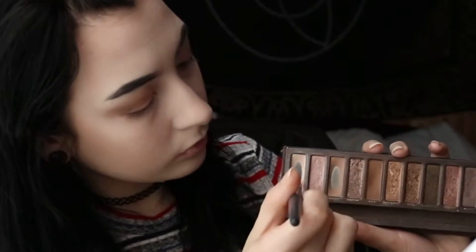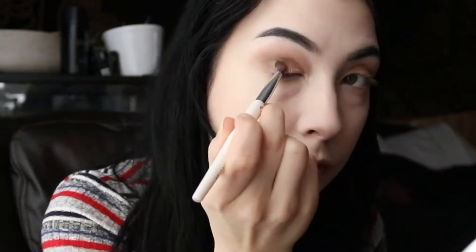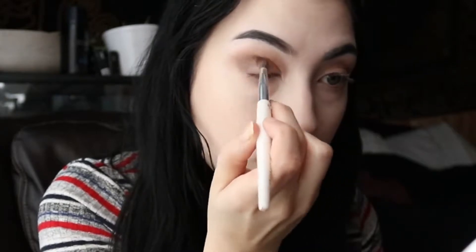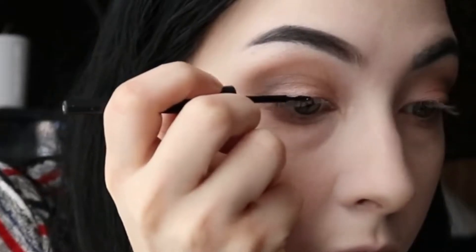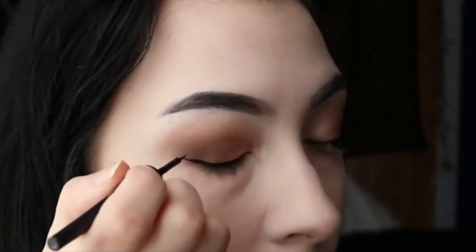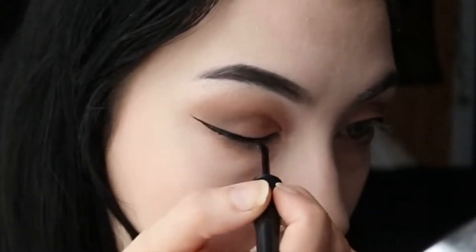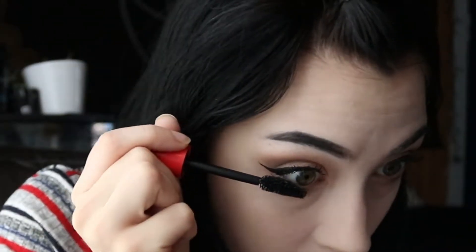I'm taking Virgin into the inner corner. Now I'm taking Hustle into the crease. I'm putting whatever's left on that brush under my eye as well. Now I'm taking the elf liquid eyeliner and doing a little winged liner — a very small one. Then I'm curling my lashes and applying the Essence Gets Big mascara, including on the bottom lashes.